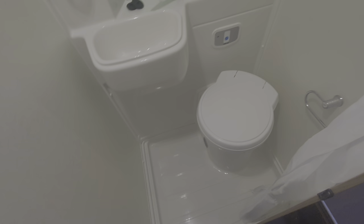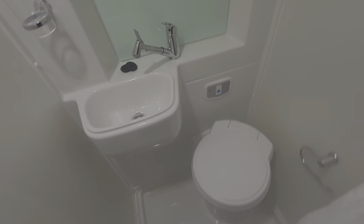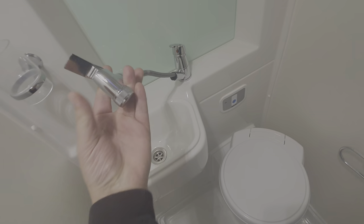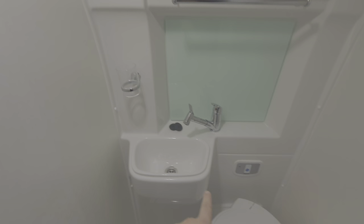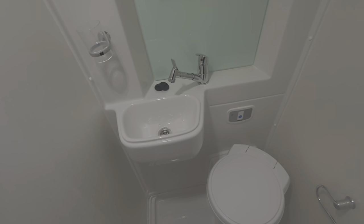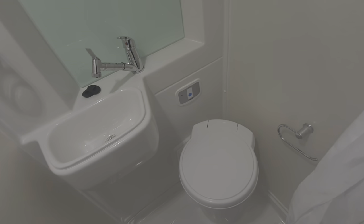In the washroom, if you want to use this as a shower, pull this out — that's your shower head with a trigger on the end. There is a catch that the shower head can slot into so you can use it as a proper shower, or just use it handheld. You can put it in there if you want to stand underneath it.